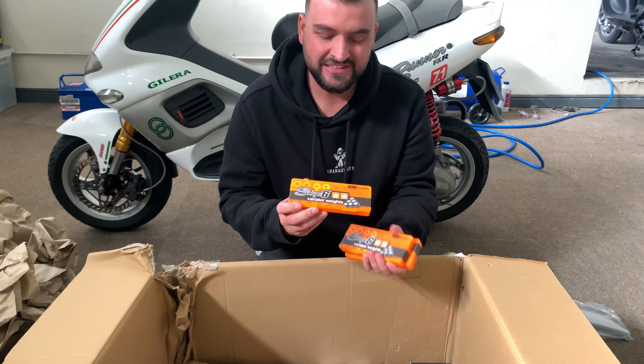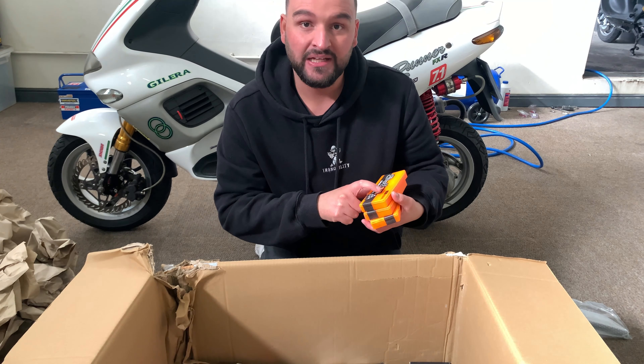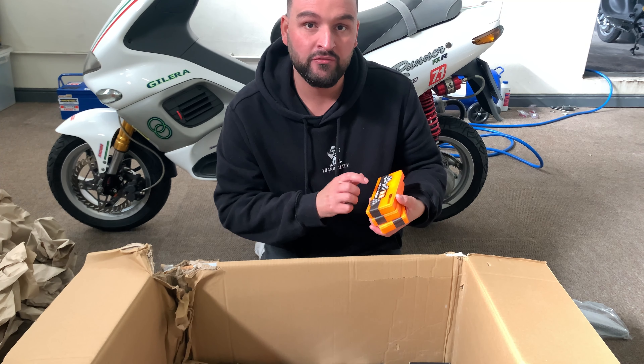Then we've got some awesome Stage Six variator weights — these are different weights that will fit your Malossi variator for the BWS. It's a 19 by 15.5 roller format, and this set covers 6.5, 7.5, 8.5, and 9.5 gram rollers. This is available on our website.